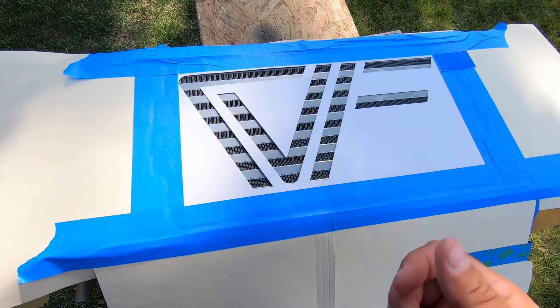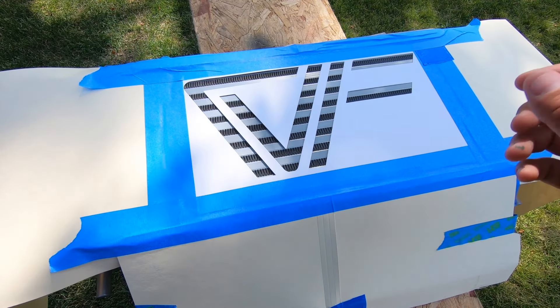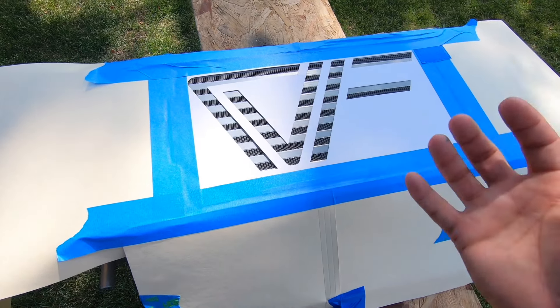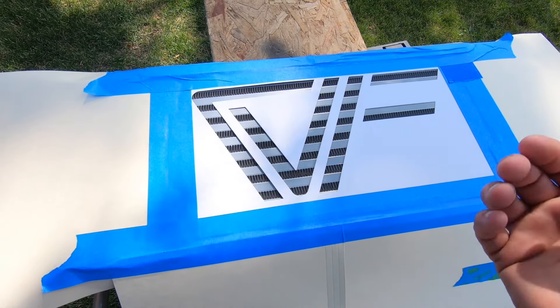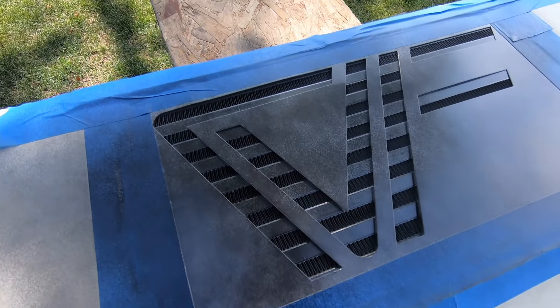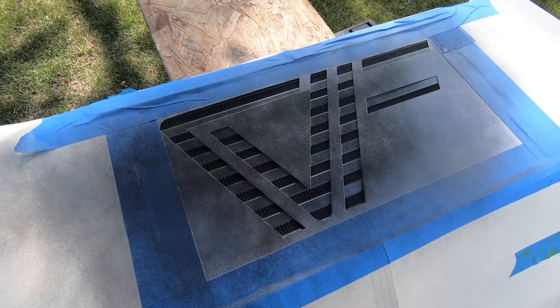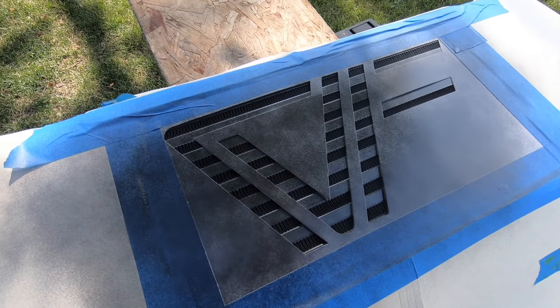Make sure you're shooting 90 degrees at it. If you're shooting at an angle, you're going to end up getting paint underneath the template. Once you have everything sufficiently masked off, go ahead and start hitting it with paint. I'm going to do one or two really light coats — hit it quick, give it time to set, then go back and hit it again. It's a little windy, but don't overthink it.